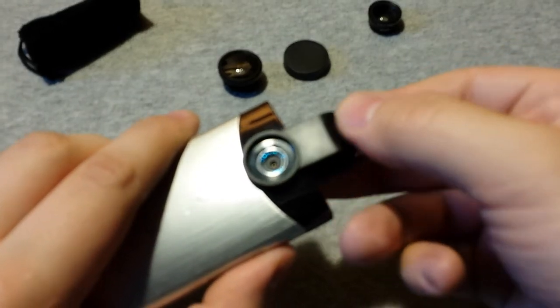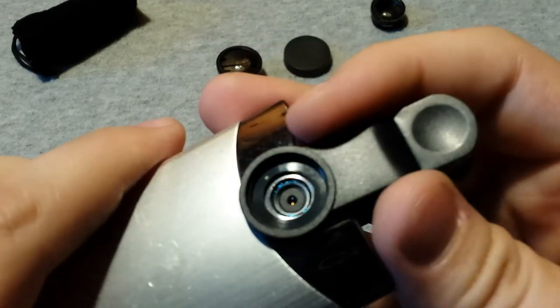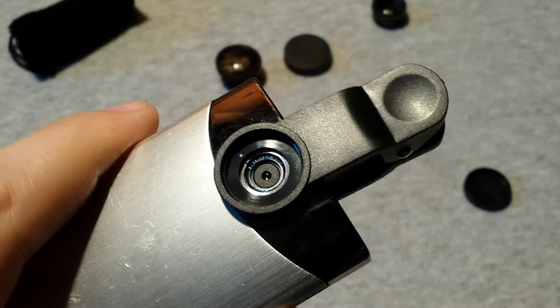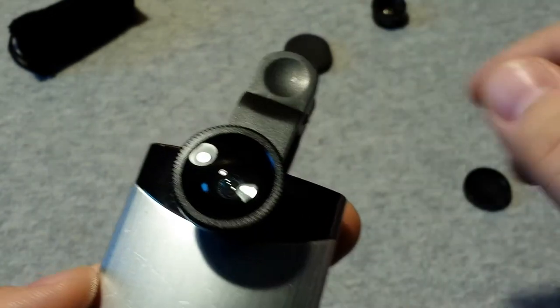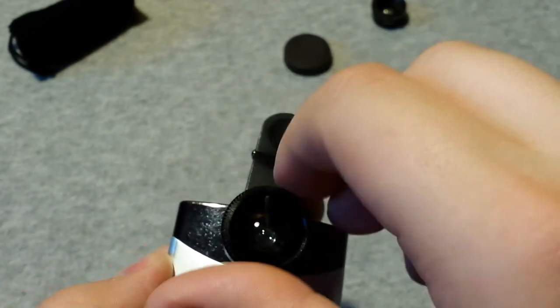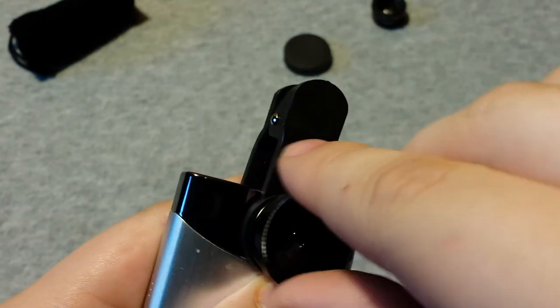All you do is clip it around and make sure that it's centered around the lens, because if it's not, you're going to see it on the video. Then all you have to do — let's say if we're going to take the fisheye lens — just take that and screw it on. Very simple. But one of the problems is, when I screwed it in, that turned, and now it's not entirely in the middle. So you have to really be careful and make sure it's not moving out of place when you screw the lens on.